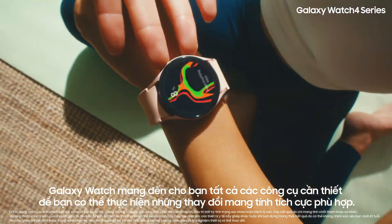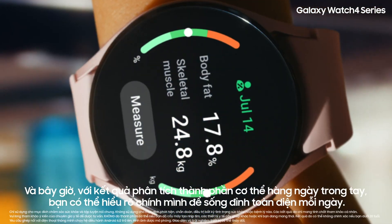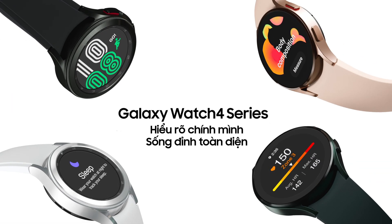Galaxy Watch gives you all the tools you need, so you can make positive changes that work for you. And now, with daily body composition measurements at your fingertips, you can meet a better you every day.